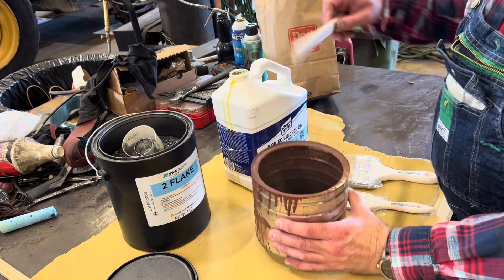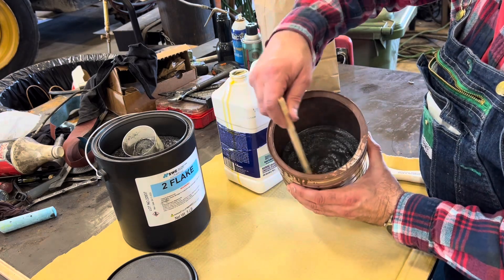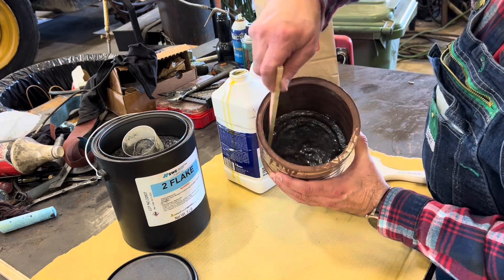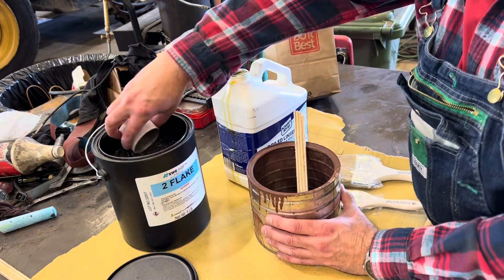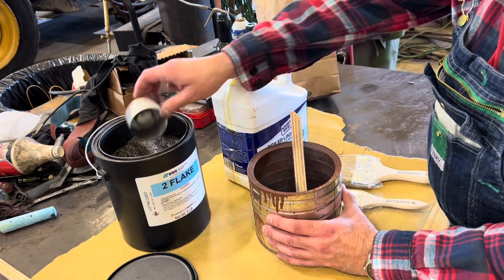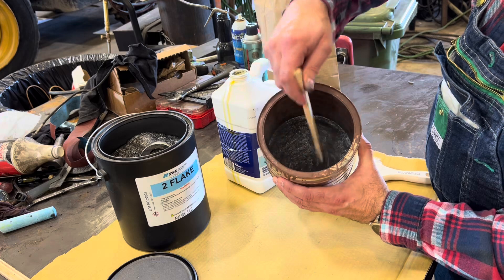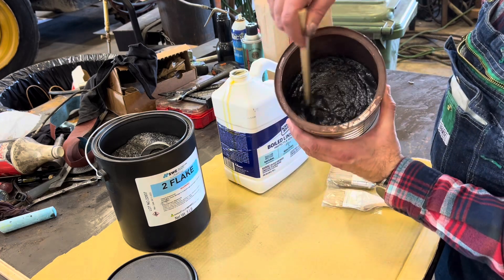Here's my stir stick, I'm going to stir it around. It's like Martha Stewart cooking - we're going to make it like a thin soup, like a thin pancake batter. Not too thick, not too thin.